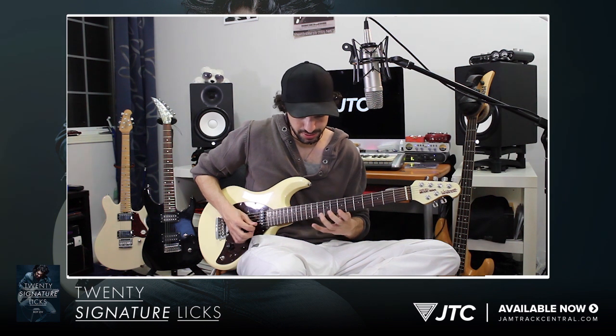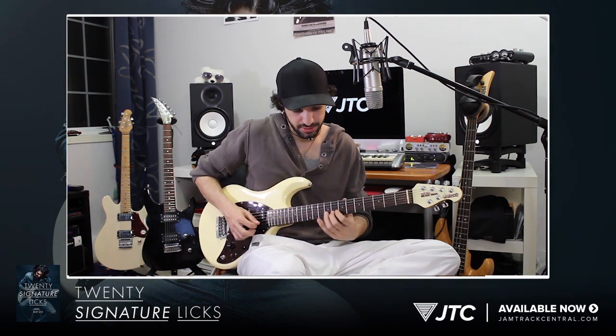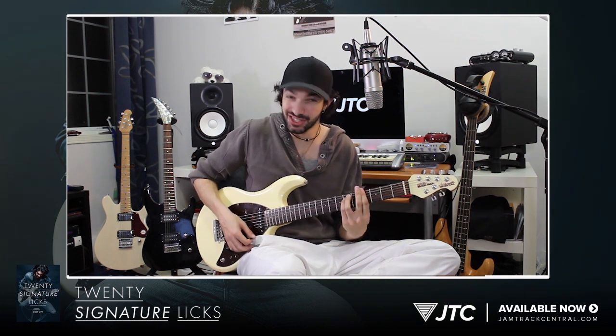Then I'm gonna hit the G-sharp minor arpeggio — the G-sharp minor chord. So so far I have F-sharp minor, B major, C-sharp, and G-sharp.